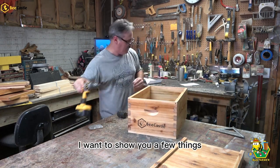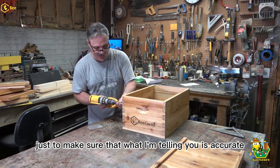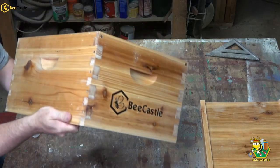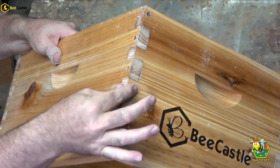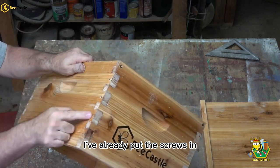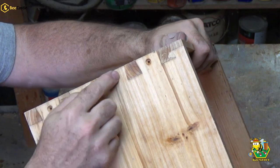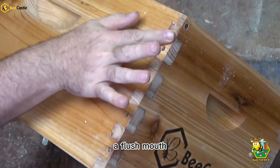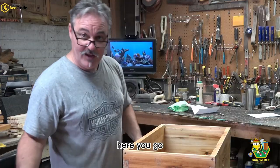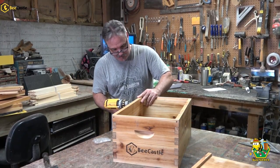I'm going to take a second before I put this thing together and show you a few things. First thing I want you to look at are these joints — they are tight and right. Just tight. That is gorgeous. All of the screw holes are countersunk. That way when you put your screws in, they flush out. No splitting. This is a nice hive — and I'm not being paid to say that. This is a beautiful, beautiful box. This is much better than I expected it would be.